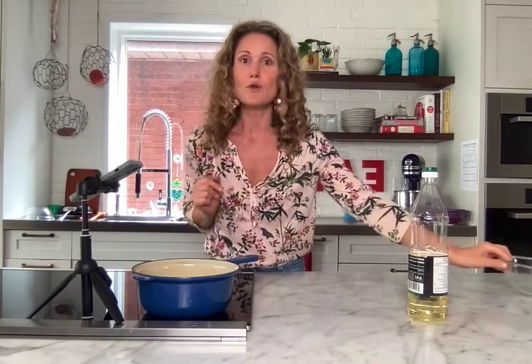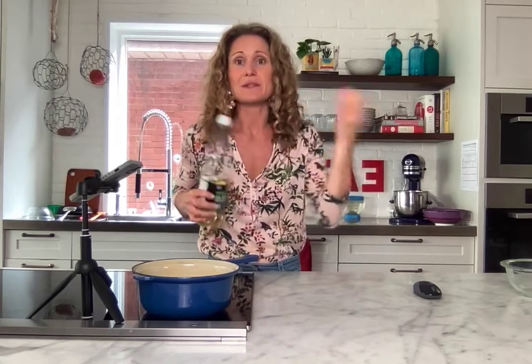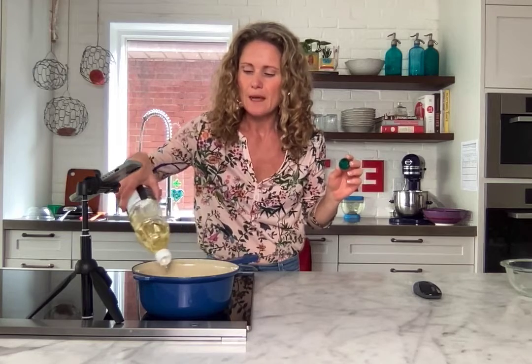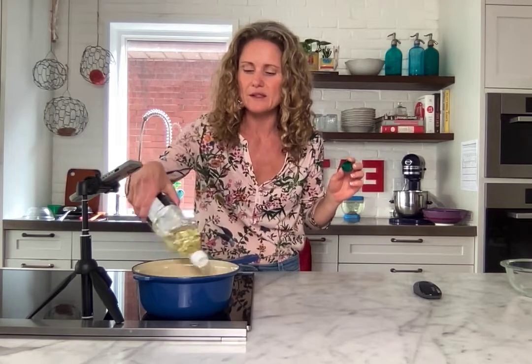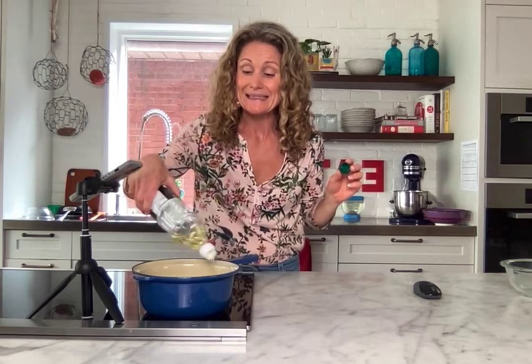All you do is dump the garlic into your pot on the stove. Next, take a very neutral oil that can handle heat so it doesn't break down. I grabbed some sunflower oil because that's what I had on hand — you could use grapeseed oil, avocado oil, or even olive oil — you just want an oil that doesn't break down with heat and become less healthy for you.